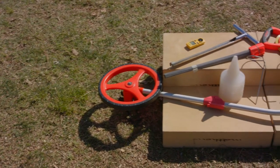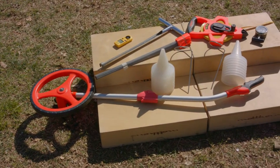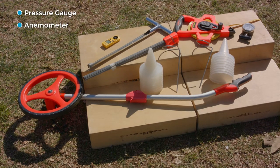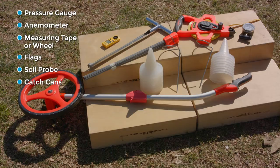We're going to need some tools to help us collect the information, and those tools include a pressure gauge, an anemometer to measure wind speed, a measuring tape or measuring wheel, flags, a soil probe, and catch cans.